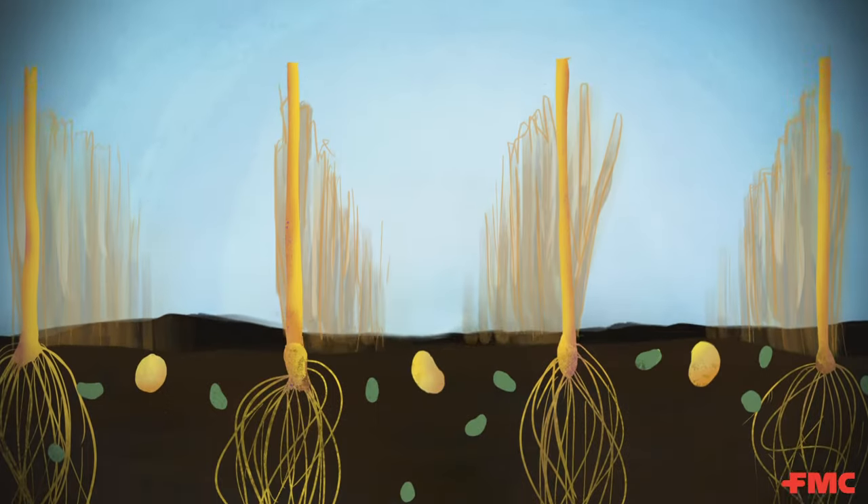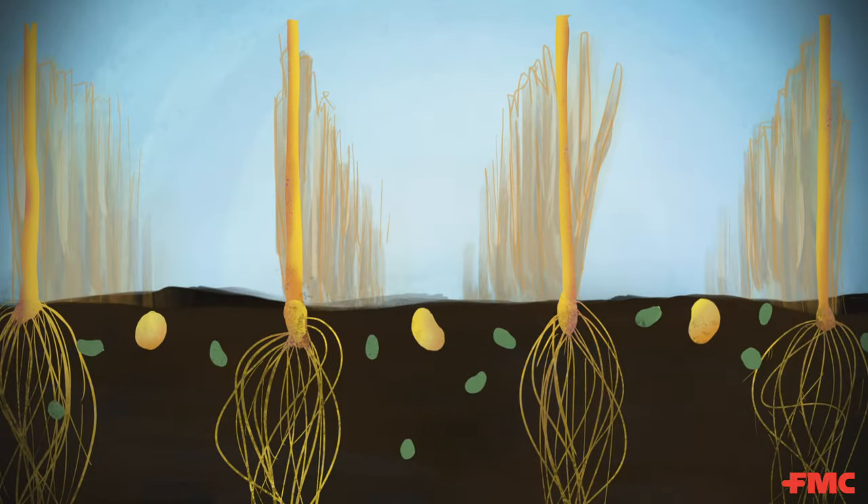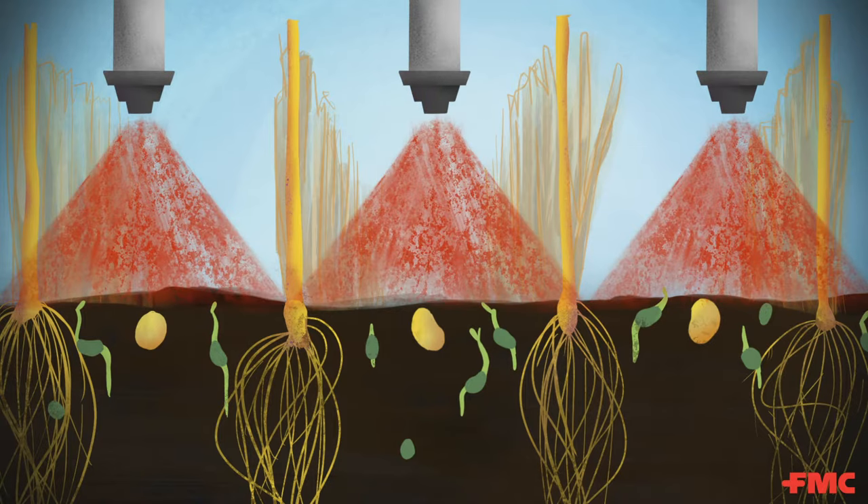It's springtime and growers are preparing for seeding. Below the soil surface, weeds are starting to germinate. If weeds get a head start, they can take valuable nutrients and moisture away from your crop, hindering early season crop establishment. That's why it's important to apply a preventive herbicide with a unique mode of action.